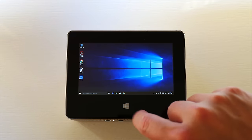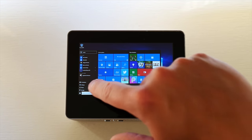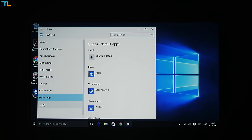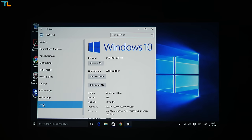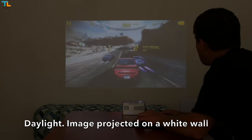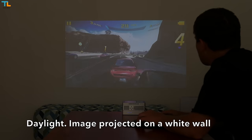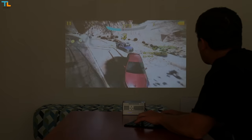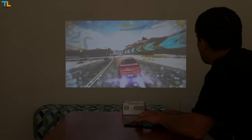A quad-core Intel Z3735F chipset may not be the most powerful on the market, but I found the tablet to be responsive and fast most of the time. It can also handle some 3D games like Asphalt 8 on the very highest graphics settings, which is quite impressive considering the fact that the tablet was not designed for gamers.